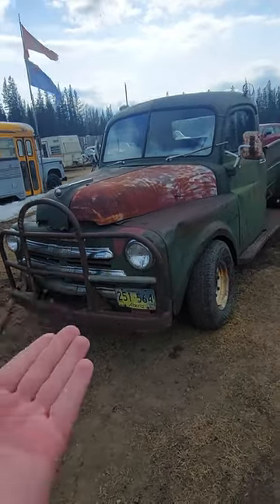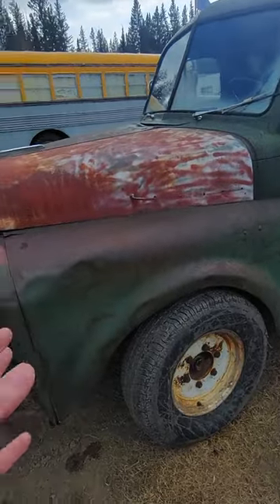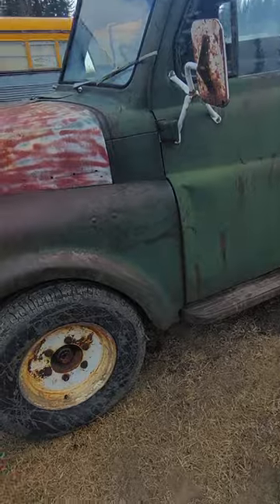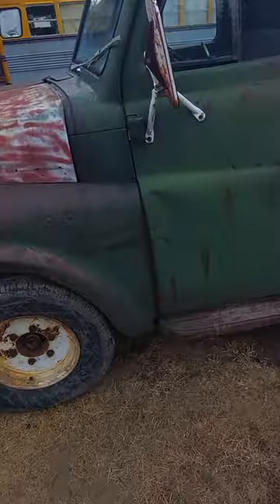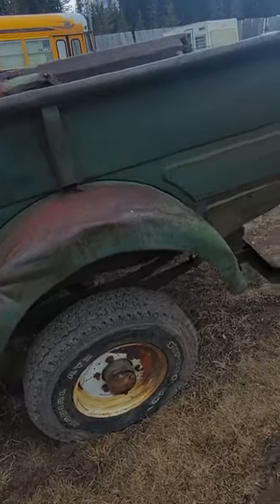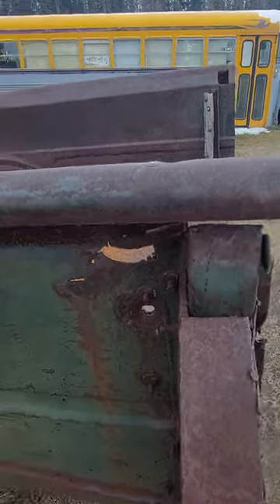Now check this out — this is something you never see, especially in this shape. This is an old, between 48 to 51 Fargo, and I believe it's a one-ton because it is six-lug. It's in really, really good shape overall considering the age — you have a little bit of cracking and whatever else, but...